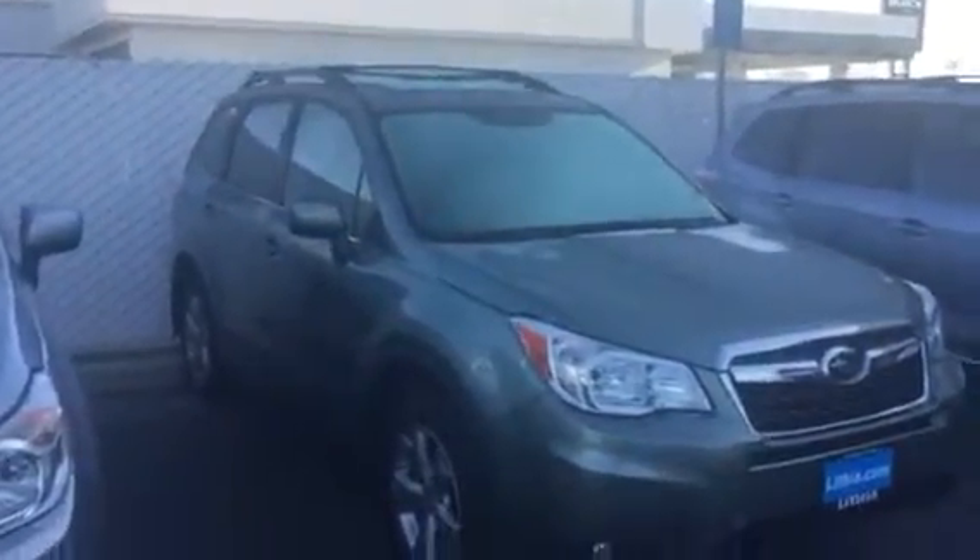On the Limited trim level, you're gonna have leather interior, and you're gonna have this nice spoiler. So if you're walking around a Subaru dealership and you see a spoiler on a Forester, you know you've got leather.